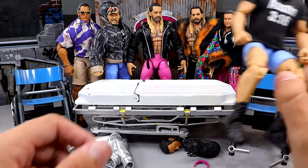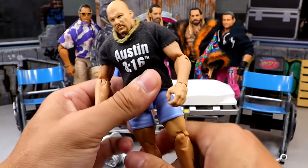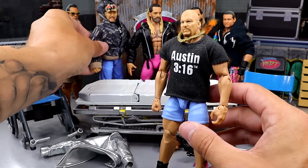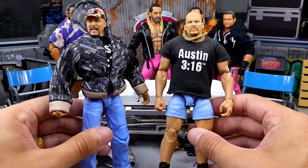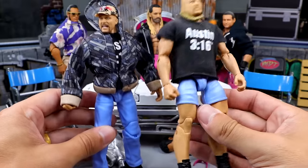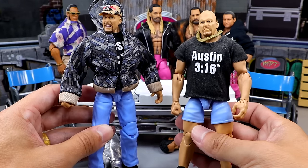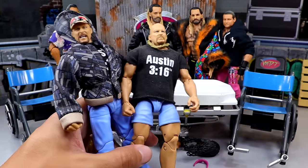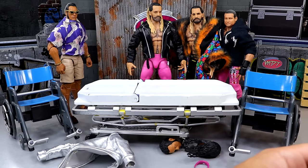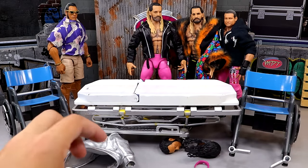Moving on, we have a Stone Cold Steve Austin. Since I have so many of the Monday Night Wars Elite, I figure why not merge these two together — so instead of having this with jeans, it'll be the jorts. I think that'll be a really simple and easy thing to do. Give him a Monday Night Raw mic or something like that and I think it could work pretty damn good.